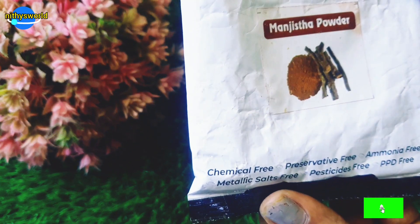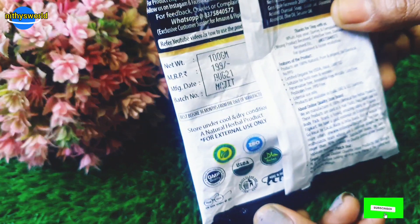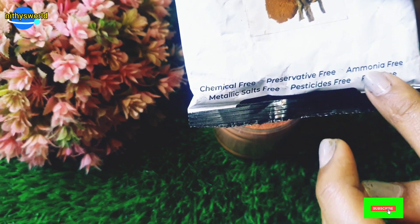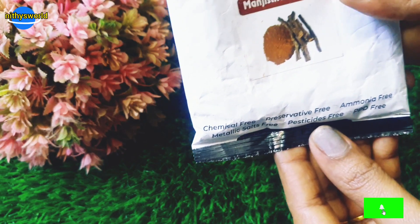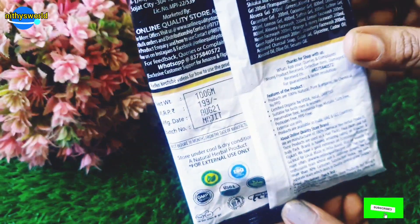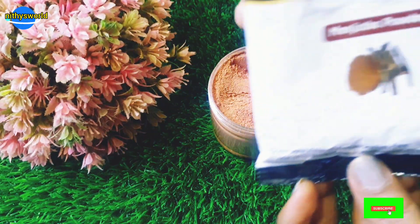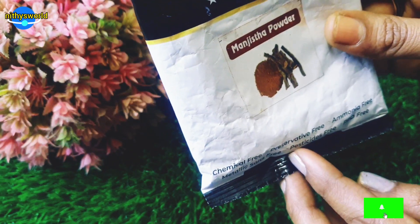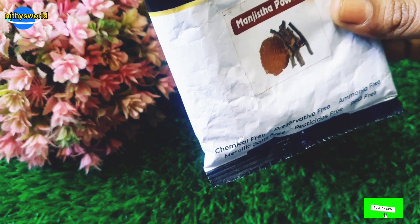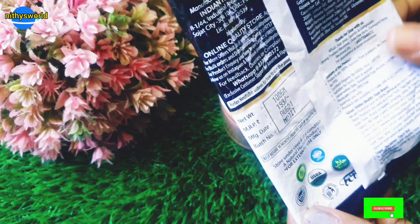When selecting your Manjistha powder, make sure to pick a great brand. Check for chemicals — it should be preservative-free, ammonia-free, paraben-free, and sulfate-free. You can check this online. If you use a good quality powder, you will get the full benefits for your skin. Avoid cheap local brands with preservatives or chemicals, as they may not be good for your face.